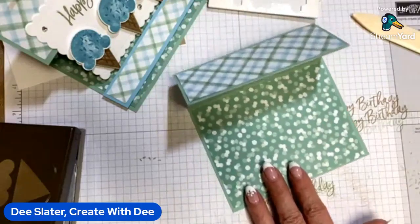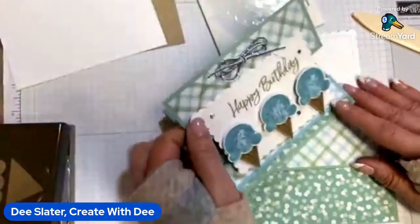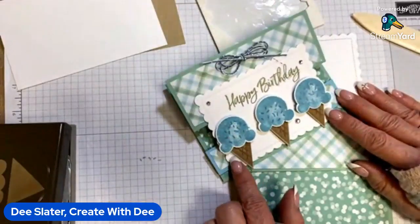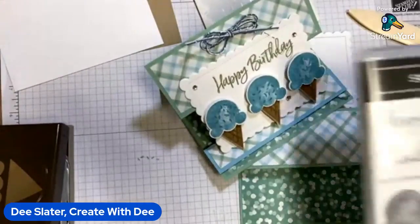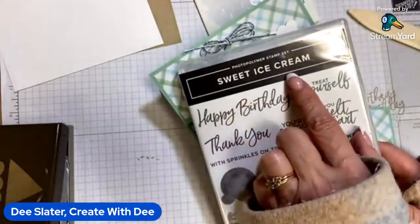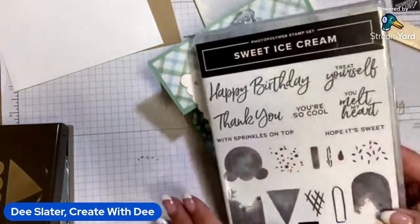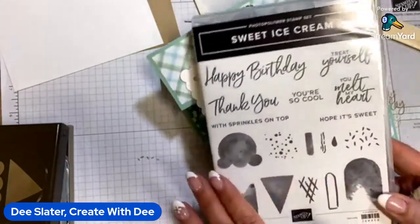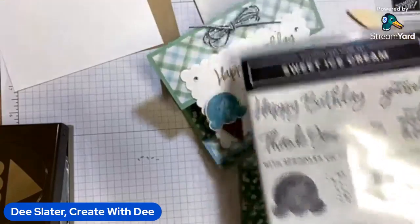What I am using tonight is the ice cream builder punch. It is going to be retiring, and the sweet ice cream stamp set was also going to retire and is absolutely sold out. At the end I will share other options you could use to get kind of the same look.